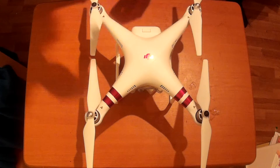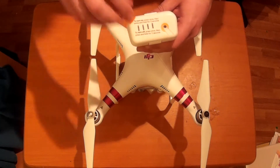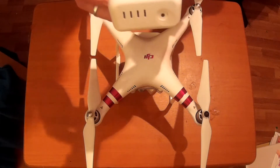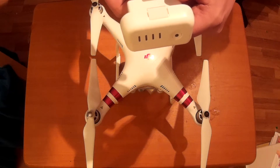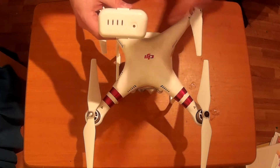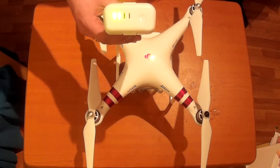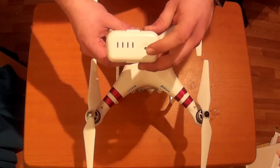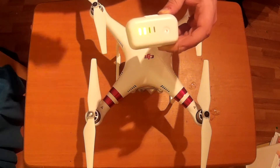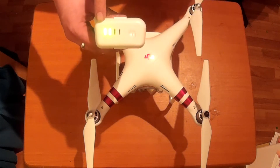Now let's talk about the battery. This is DJI's Intelligent Battery. There's a little sticker on the top - let's peel that off. This battery is 4480mAh and 15.2V, quite different to what we usually see with toy-grade quadcopters. Click the battery button once and it'll flash and show you how many bars of charge you have left. To turn on the drone, click once and then click and hold for two seconds - that initiates the startup sequence. To turn it off, the sequence is exactly the same.